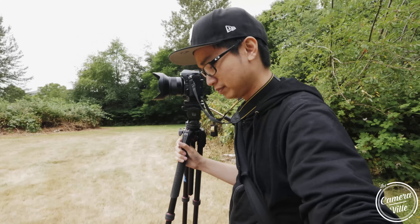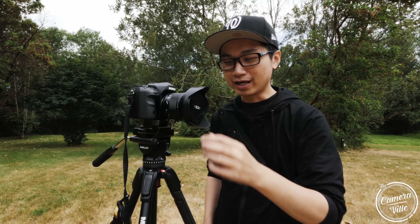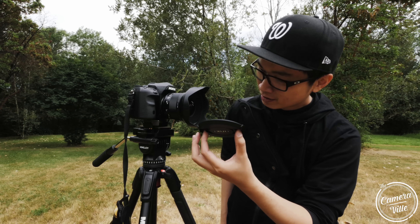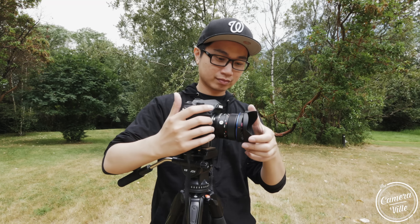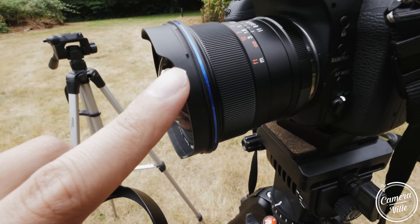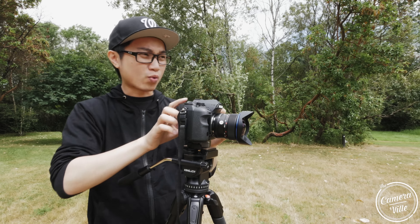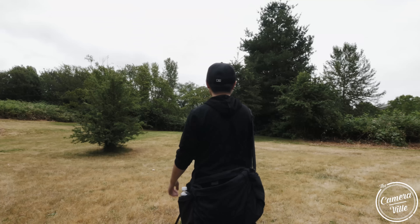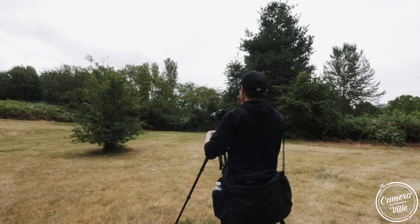Let's do this. The Laowa lens is already scratched up — I hate this lens cap design. It just scratches your lens. I don't know why they made that design. Anyway, we've found our first subject.